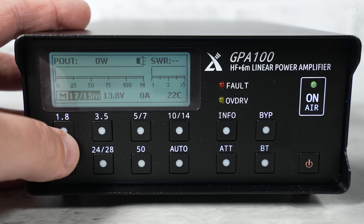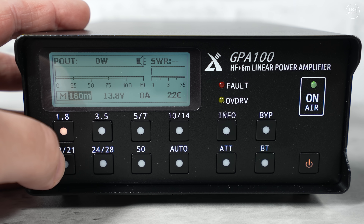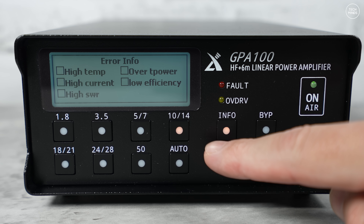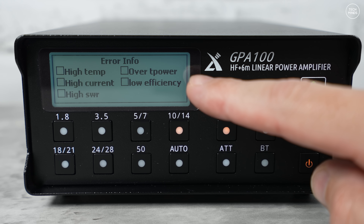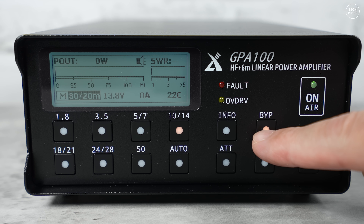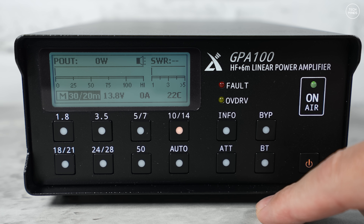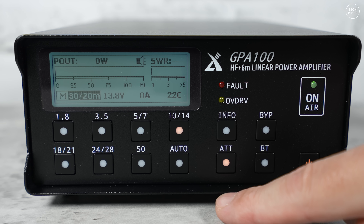The band buttons are labeled by frequency rather than band wavelength — so 1.8 would be 160 meters, 3.5 would be 80 meters, and so forth. The information button shows a status page indicating whether any protection features have been triggered. A bypass button lets you take the amplifier out of line between your radio and antenna — useful if you're using an external antenna tuner, so you can tune using just radio power and then toggle bypass once tuned.